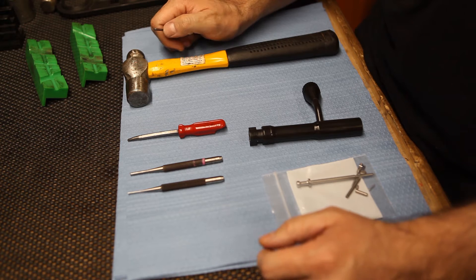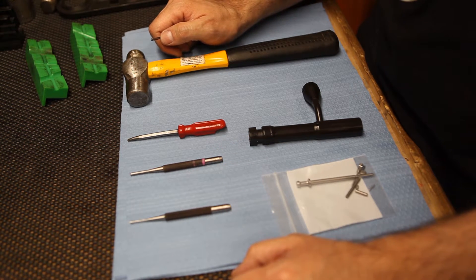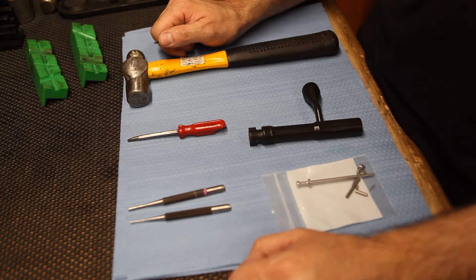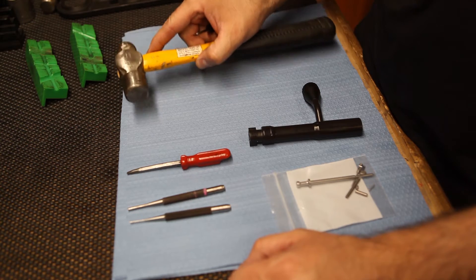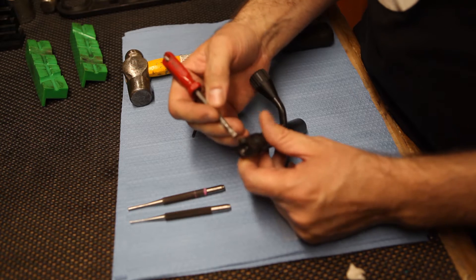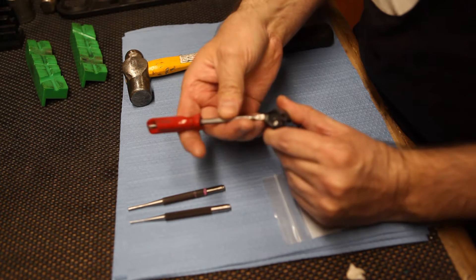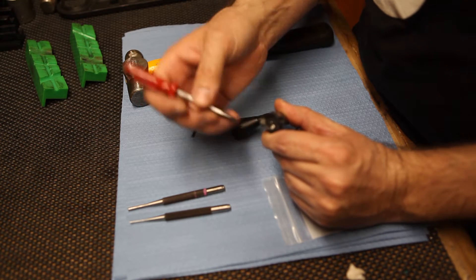First things first are the tools you're going to need. You're going to need a 1/16" punch or 1.5mm, a 1/8" punch or 3mm, a small flat head screwdriver, and then of course a hammer. The screwdriver is going to be to put the extractor claw in and out of the bolt, so it needs to fit in that width of the bolt — something small and flat that will fit in that little groove right there.